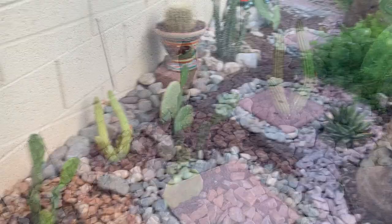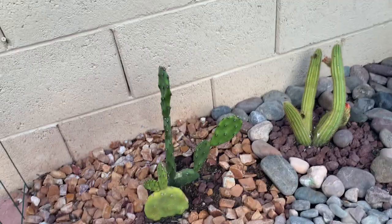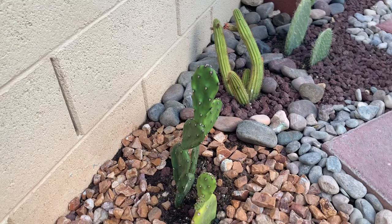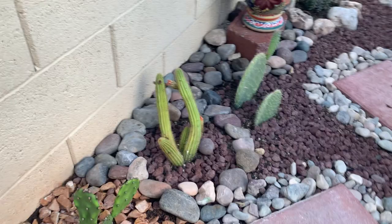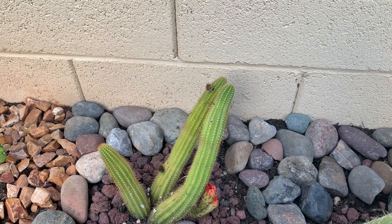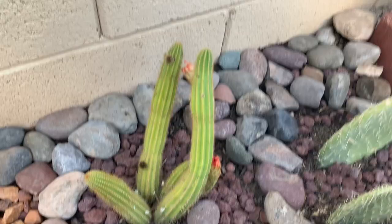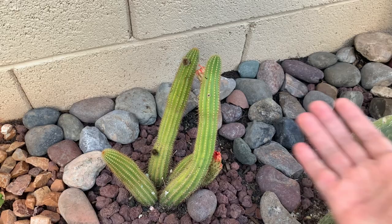The first one is an opuntia — I got this as a cutting from my friend here in Vegas. In his yard he has a big one that produces orange flowers, so I know when this matures it will give me orange-colored flowers. Then this one is a trichocereus — I don't know the ID of this one, but being a trichocereus I'm expecting it to be very hardy with the sun. It bloomed a couple of days ago and has buds, but I expect them may drop because of the stress of being transplanted while blooming.